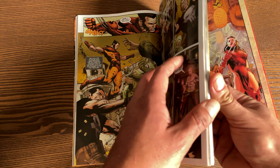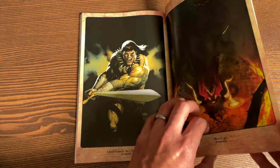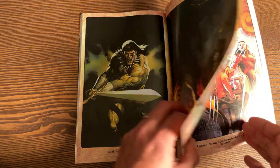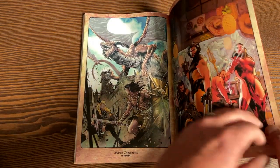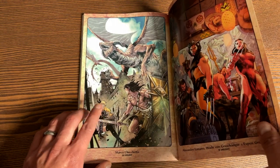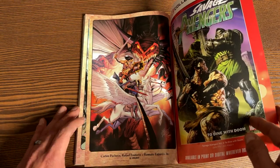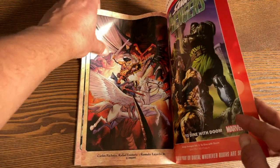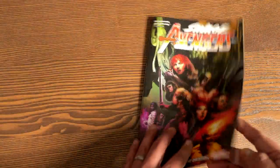Let's look in the back here for extras. We have a variant here by Leinil Francis Yu and Sunny Gho. Here's a Boss Logic Doctor Strange variant. And there's a beautiful Marco Checchetto piece — and there's your dragon. Wolverine also features. The next story arc, I think, involves the King in Black, so it's going to be a crossover with that event.